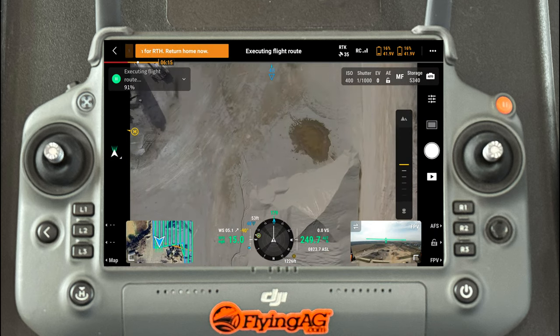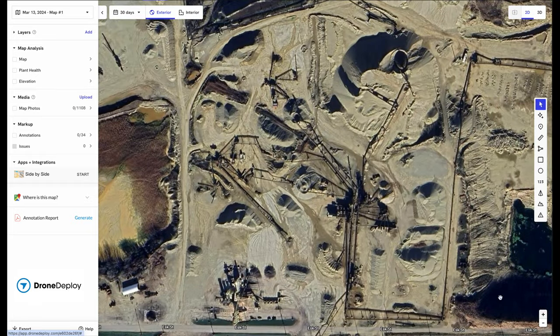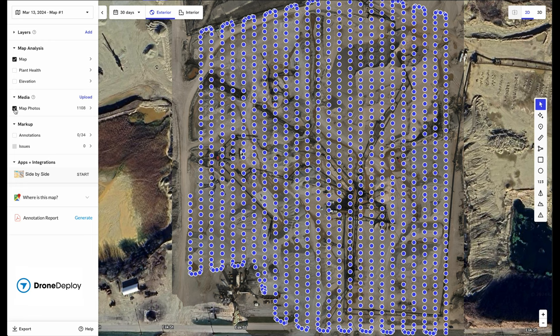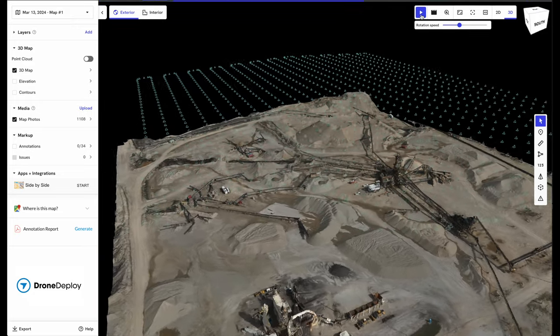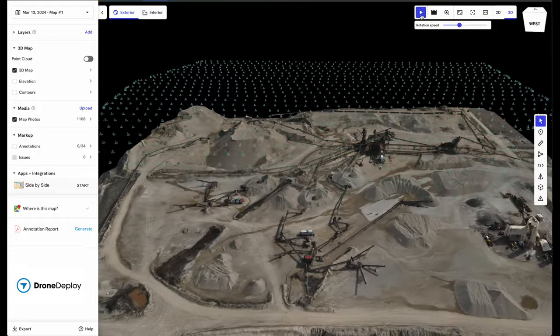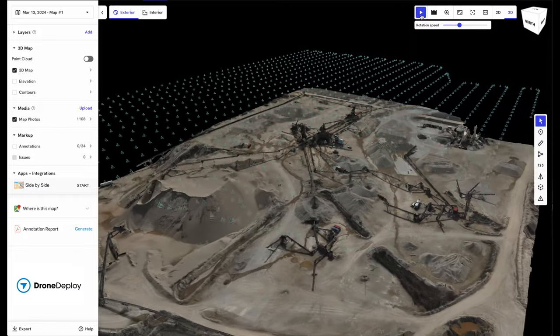At the end of the day, the most important thing is what are you going to do with the data? My go-to software, really since they began — and I believe they're 11 years in — is DroneDeploy. I took all the data, it's a little over 1,100 images. You can see all those blue dots, and essentially what DroneDeploy does is stitch that data together. Most importantly, you can also tell by the RTK and the spacing of the images how accurate it is, giving you such a good visual view of whatever you're filming.